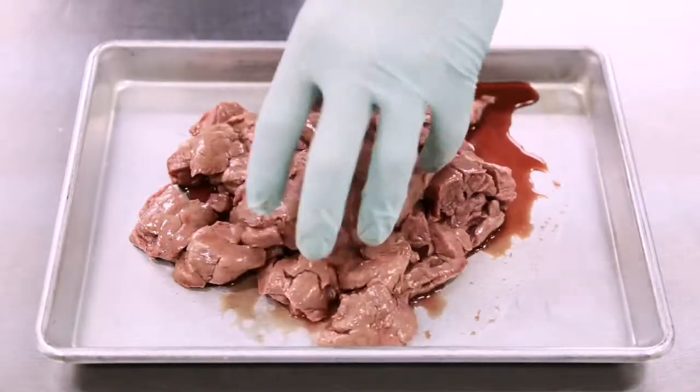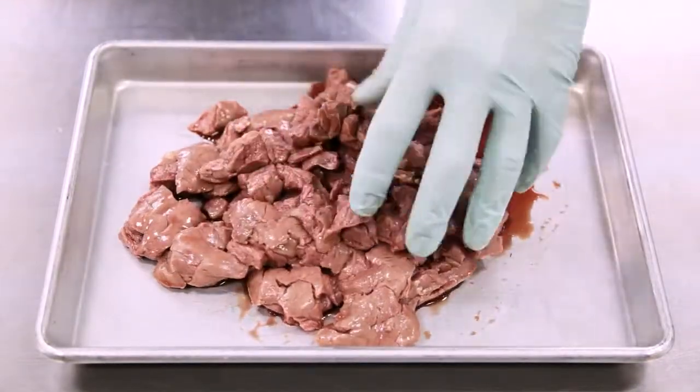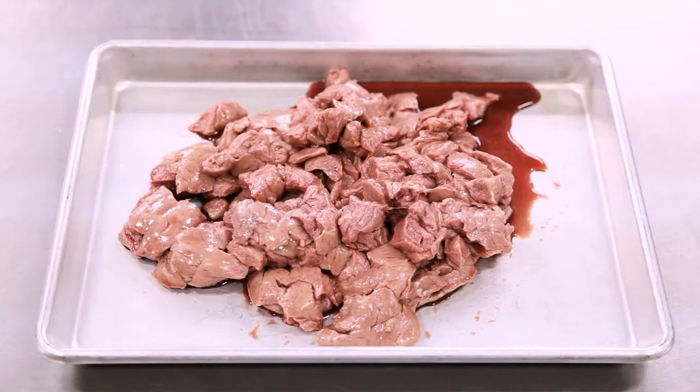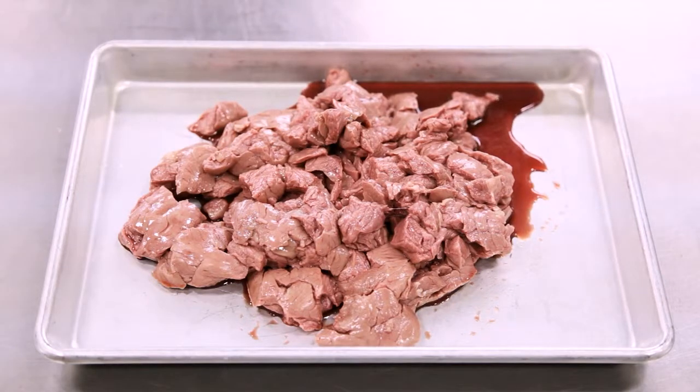Grocery stores cheat and use carbon monoxide — they fill up the little trays that you buy steak in. It's called modified atmospheric packaging. It keeps it nice and bright red, but that's when you cut into it and it's brown in the middle even though it looks bright red on the outside.